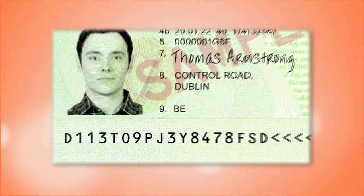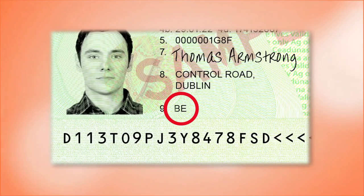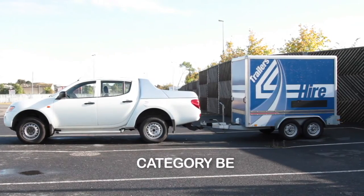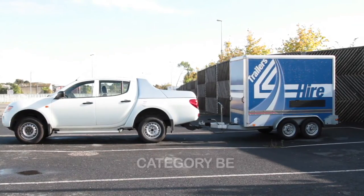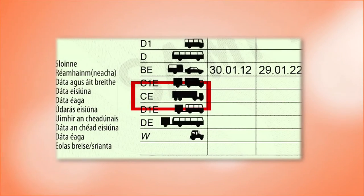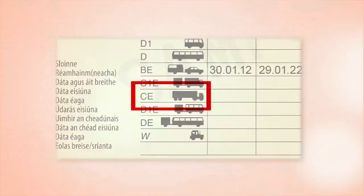Finally, here are some additional tips to ensure the day of your test runs smoothly. Firstly, ensure you have the correct category entitlement for the vehicle you will be using for your test. For example, for a standard car and trailer combination, a BE learner permit is required; a C1E is required for a medium goods vehicle combination, and a higher category CE is required for a larger combination.